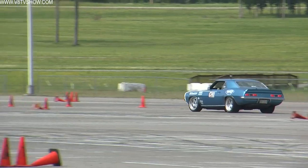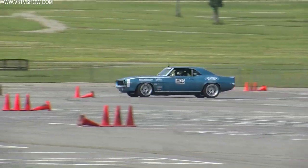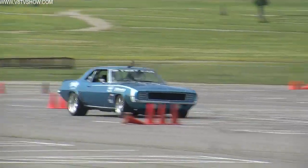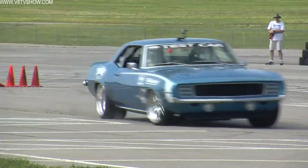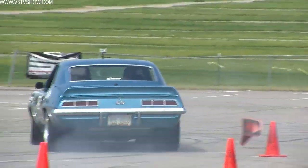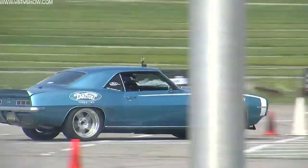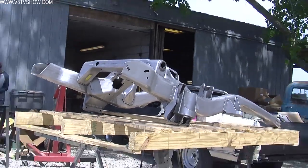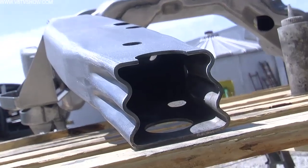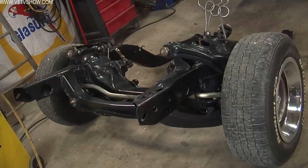They started by using a late model Corvette spindle, which allows you to use large brakes. The other cool thing about the Detroit Speed Hydroform Subframe is that they minimize the welds by using a hydroform process. They take a straight box tube, put it in a mold and pump hydraulic fluid into it so it fills out the mold. This results in consistent wall thickness and fewer pieces to build the subframe, unlike the original one, which was essentially two C-channels welded together.